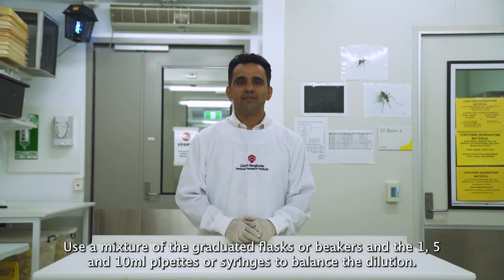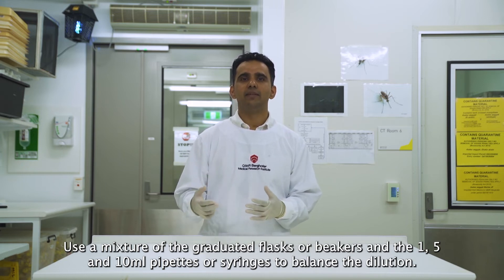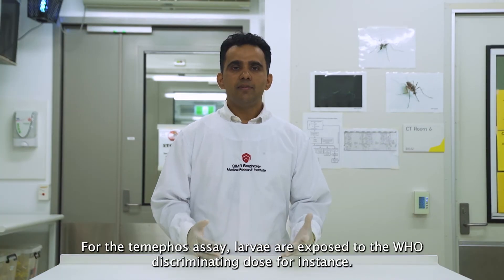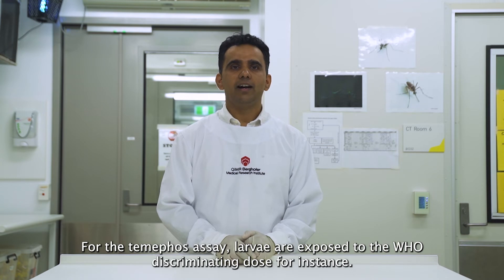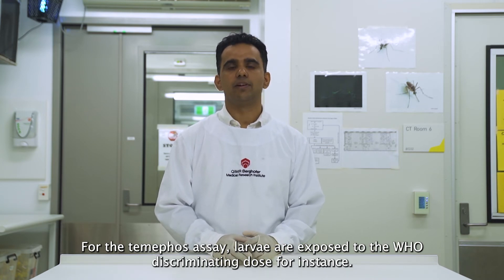Use a mixture of the graduated flask or beakers and the 1, 5, and 10 ml pipettes or syringes to balance the dilution. For the Temephos assay, larvae are exposed to the WHO discriminating dose for resistance.